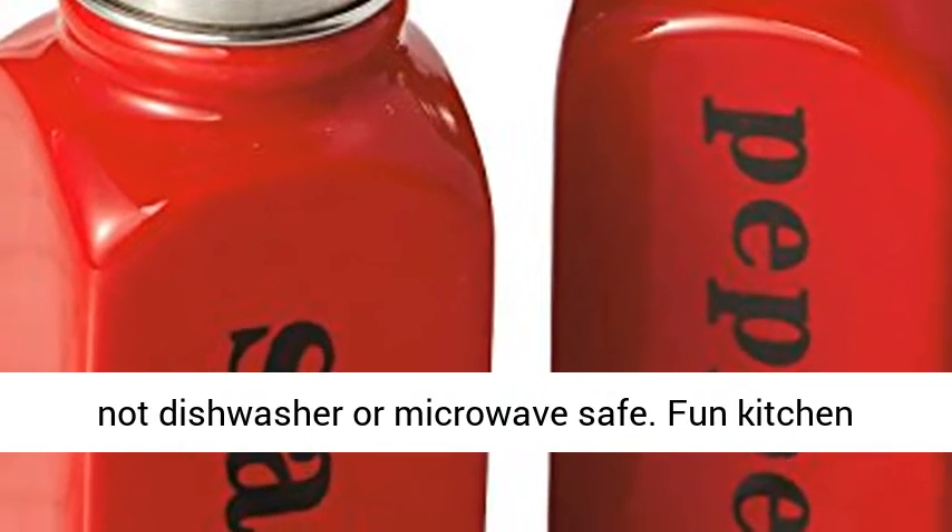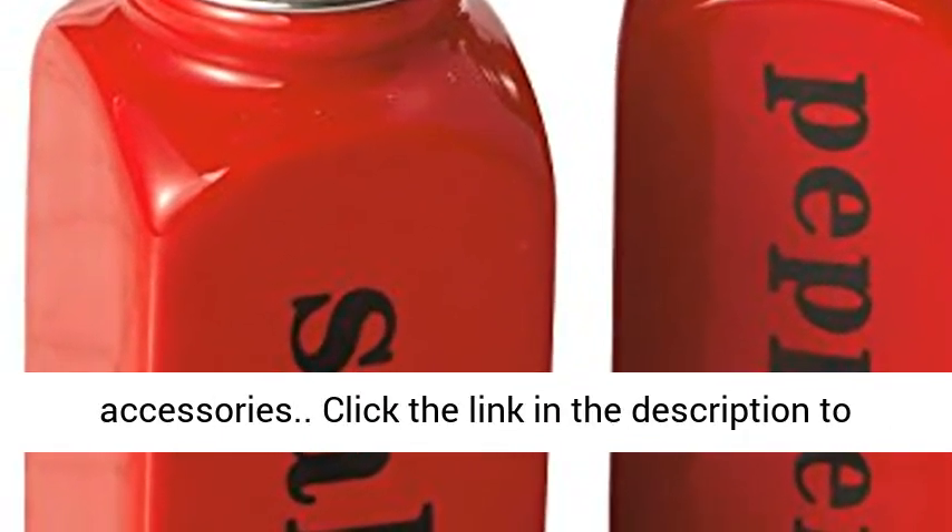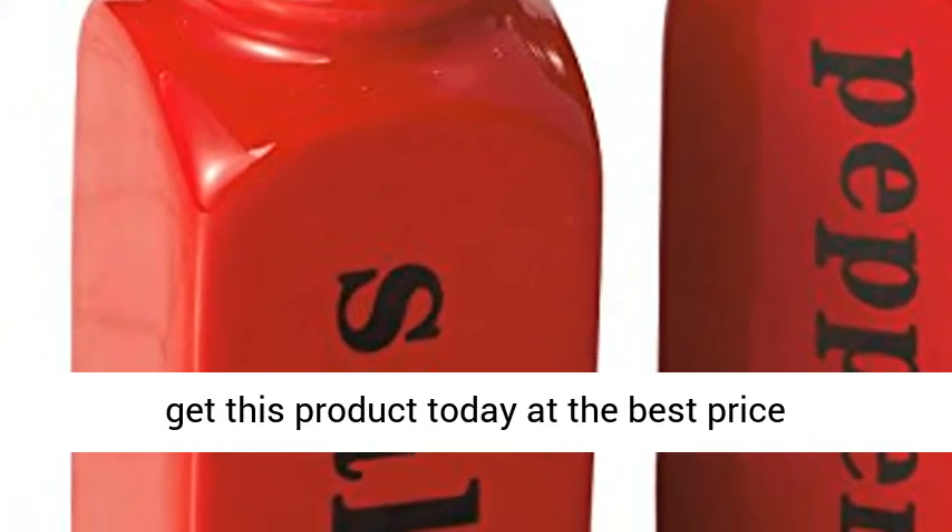Hand wash and dry — not dishwasher or microwave safe. Fun kitchen accessories. Click the link in the description to get this product today at the best price.